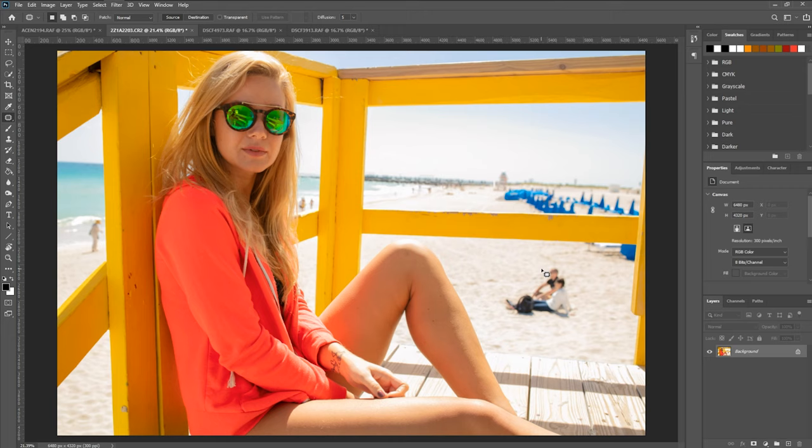Once the tool is selected, we can kind of draw around the object we want to remove — I usually go pretty tight around the object. Let go and you can see that it gives us a highlighted dotted line. Now if we click on the inside and hold, it allows us to drag this anywhere on our image. I'm going to bring it down here to the corner and you can see it's giving you a nice live preview of how it'll look before you deselect the mouse. If we let go, boom — it was like they were never there.